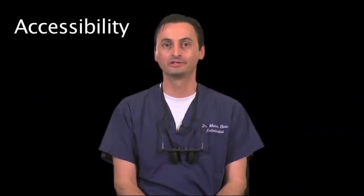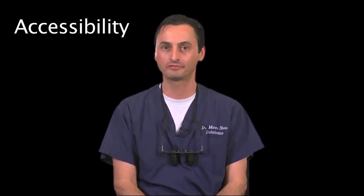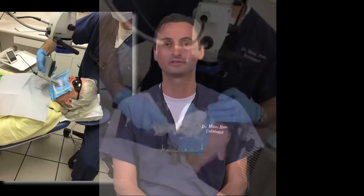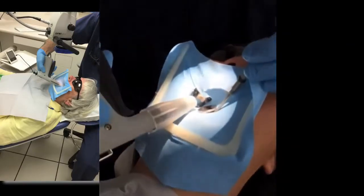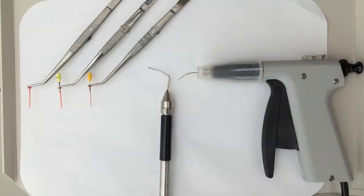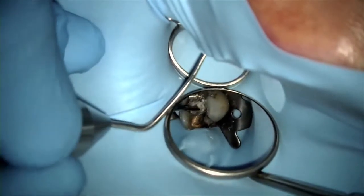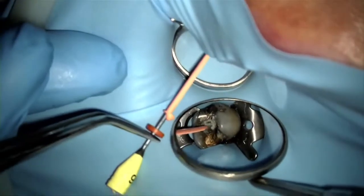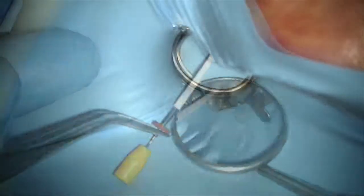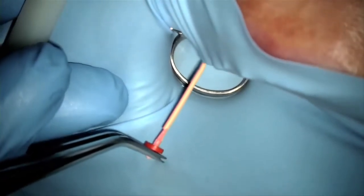Now I'd like to discuss accessibility into difficult-to-reach sites. Most root canal treatments are performed on posterior teeth, which are often more challenging to reach because of the opposing arch or the patient's limited opening. With that in mind, it's not just about getting warm 3D obturation of the root canal system, but it's equally important to evaluate if your warm obturation system can enable you to obturate with ease in difficult-to-access areas. In this video, you can see how accessibility into posterior teeth compares across various obturation systems on the market. As you can see in the clinical demonstration, only the gutta core obturators can make warm 3D obturations so easy in difficult-to-reach sites.